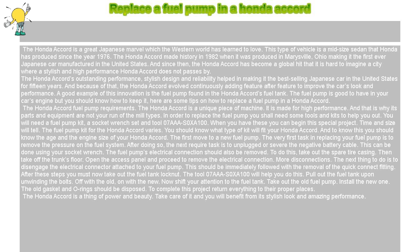Because of that, the Honda Accord evolved continuously, adding feature after feature to improve the car's look and performance. A good example of this innovation is the fuel pump found in the Honda Accord's fuel tank. The fuel pump is good to have in your car's engine, but you should know how to maintain it. Here are some tips on how to replace a fuel pump in a Honda Accord.